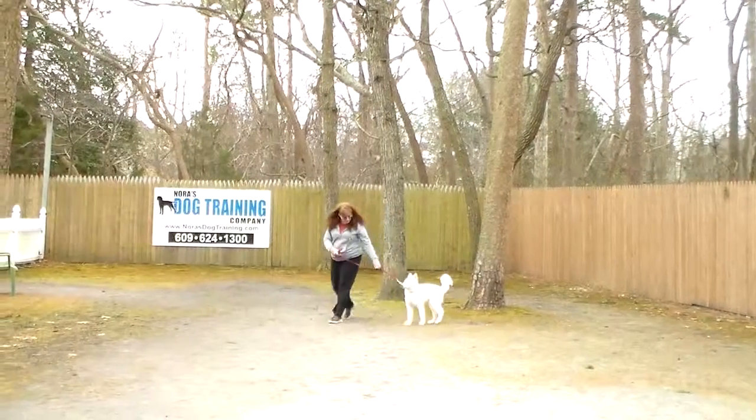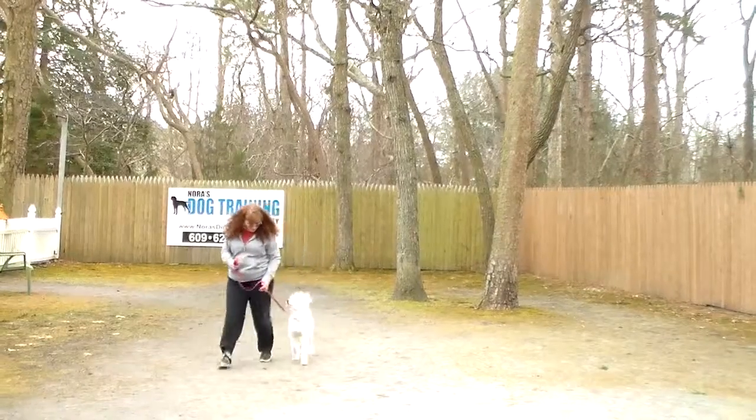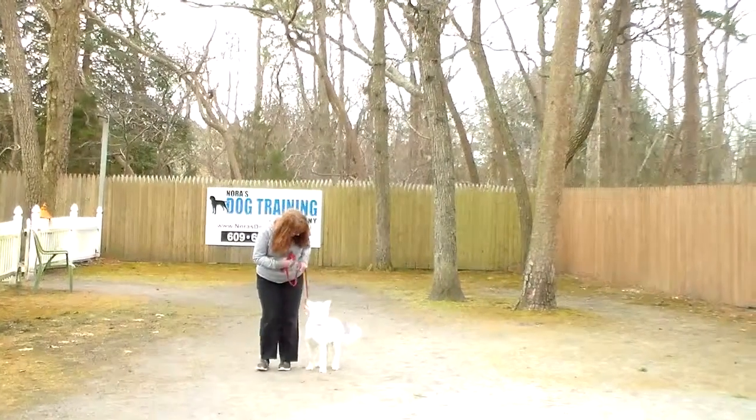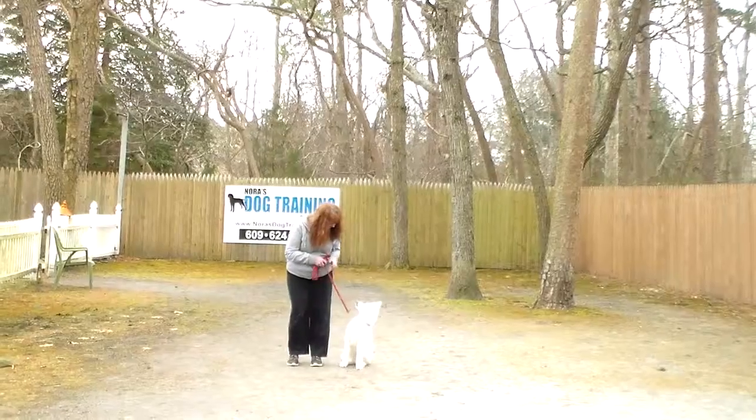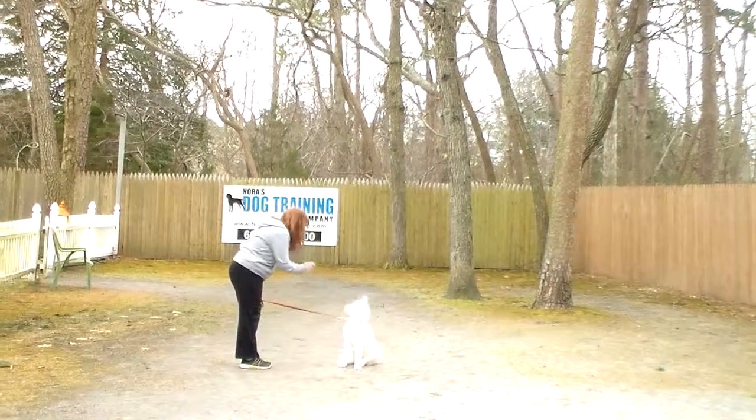Good afternoon and welcome to Nora's Dog Training Company. We're here this afternoon with Brandy and Bolt, and what we're going to be demonstrating for you today on video is Bolt's ability to understand and respond to his formal on-leash obedience commands.